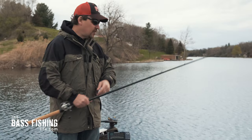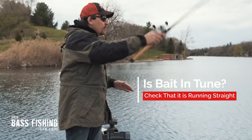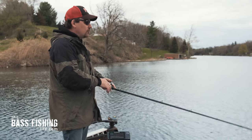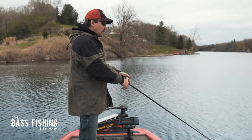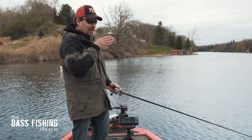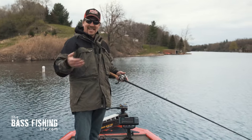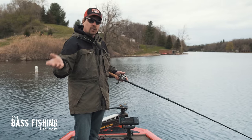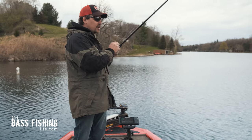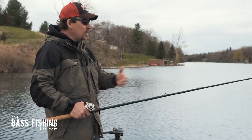The first thing we want to do is always make sure that the bait is running true. Most manufacturers' baits are coming out of the box really good — much better than they were two or three decades ago. Just flip it out there and reel straight back. If the bait is running true, it's going to track right towards you and not run to one side or the other. We do have a video on tuning crankbaits — I'll drop that link below. This one is running good right out of the box.